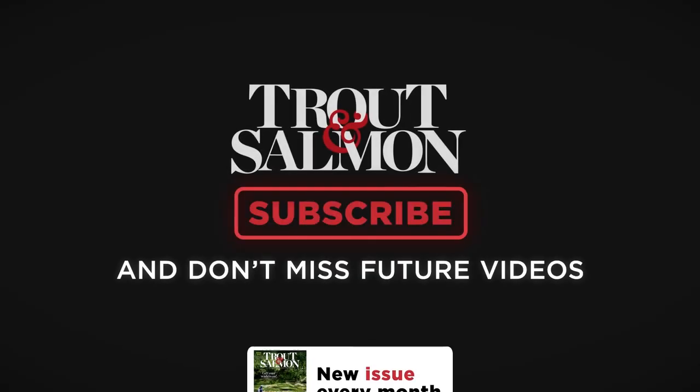Thanks for joining us on this first look video of the Grey's K4 ST combo kit. Be sure to look out for more reviews and tests in Trout and Salmon magazine every month.